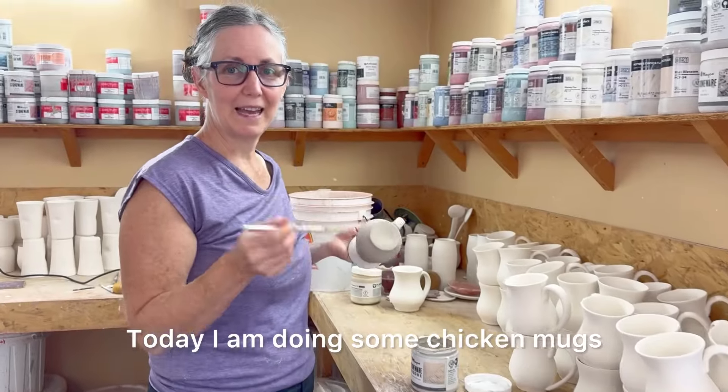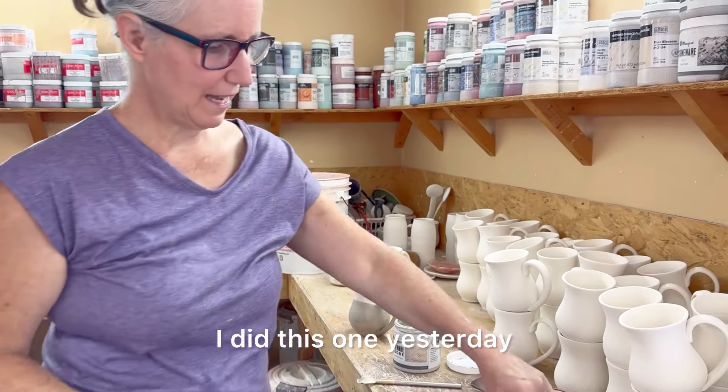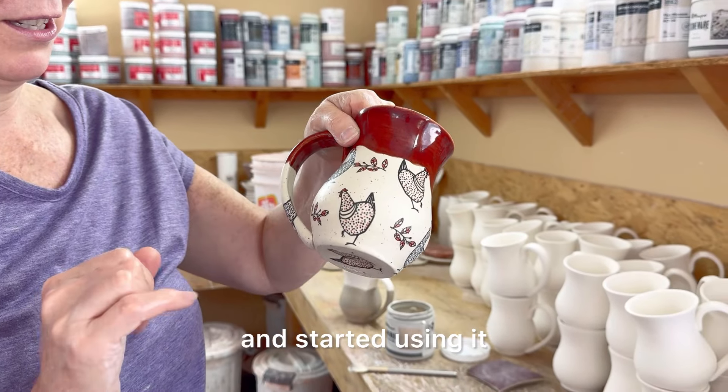Today I am doing some chicken mugs. I did this one yesterday and Todd grabbed it right away and started using it.